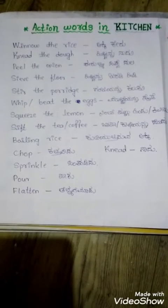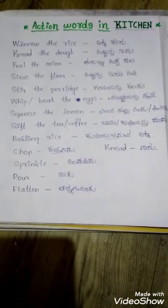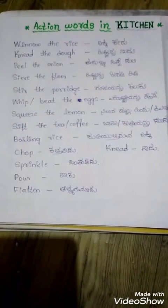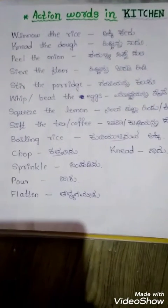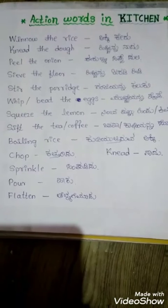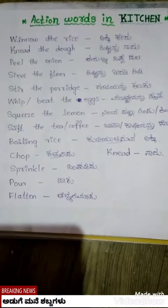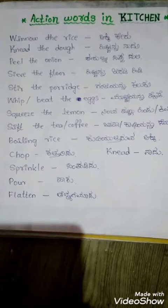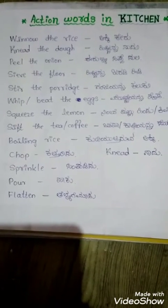Hi, hello everyone, welcome to my channel. Action words in kitchen: wash the rice, knead the dough, peel the onion, sieve the flour, stir the porridge, whip or beat the eggs, squeeze the lemon, sift the tea or coffee.